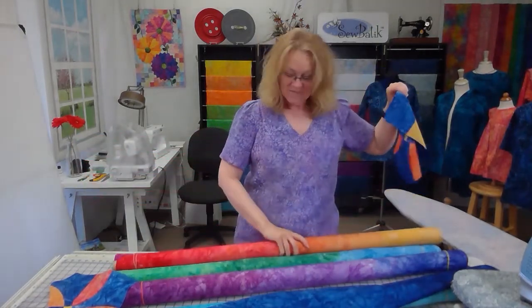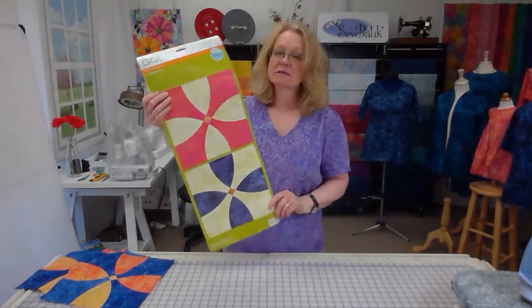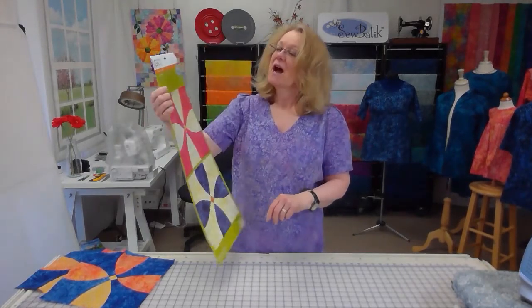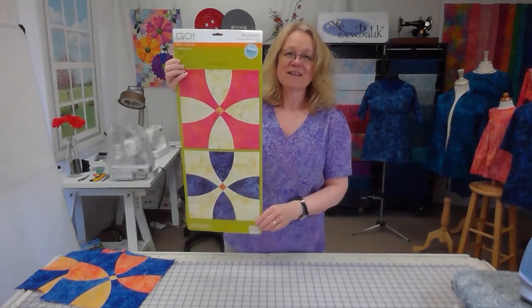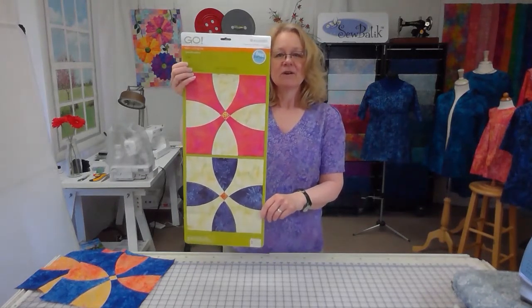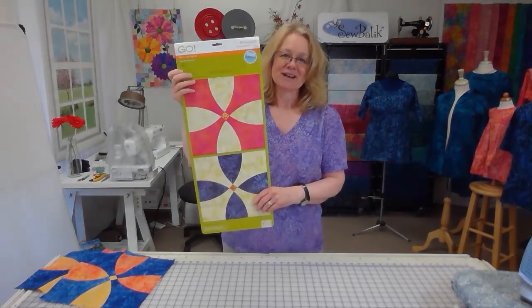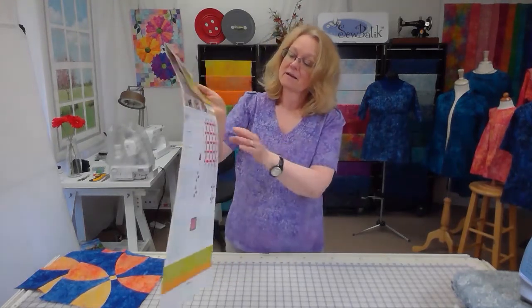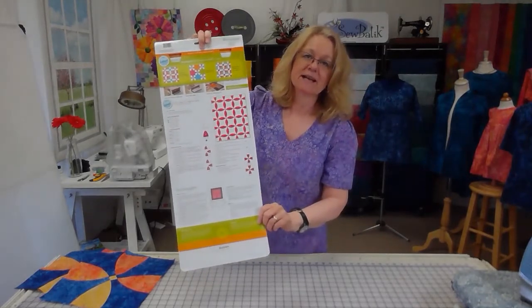Our Flower Garden quilt is completely pre-cut. This may look familiar to AccuQuilt GO users — it's called the Flowering Snowball, a 12-inch finished block. The template cover shows a different layout from what we're doing, but gives you the block layout. If you have this template, definitely give it a try. The back of the template also gives you various layout ideas for how to use the die cut.